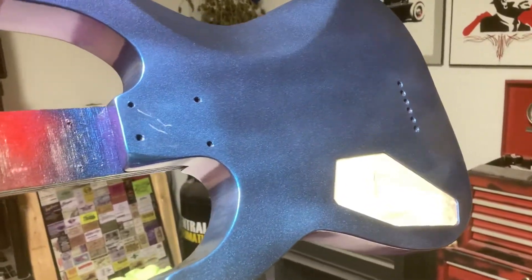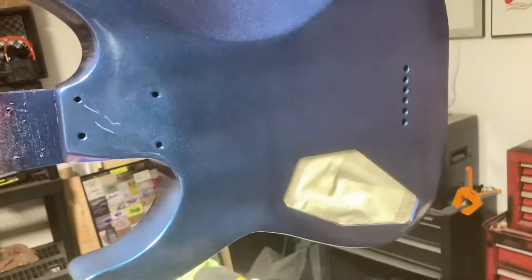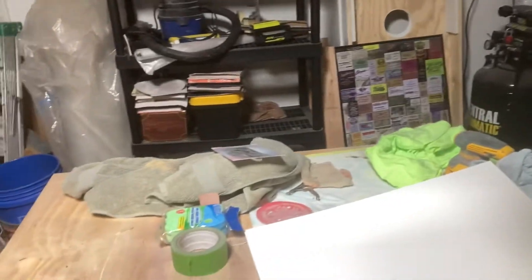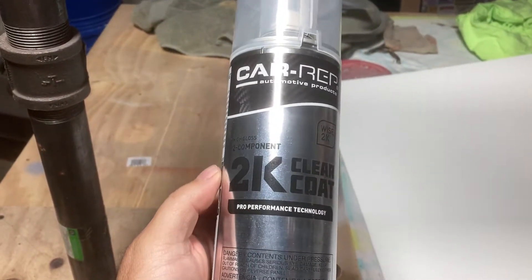Hey, what's up, everybody? I just wanted to do a quick product review, or at least share my experience with a certain product, and that product here being the Car Rep 2K Clear Coat.